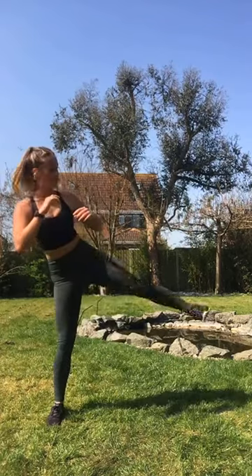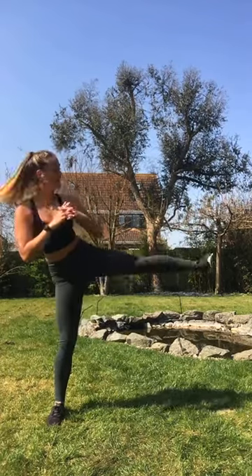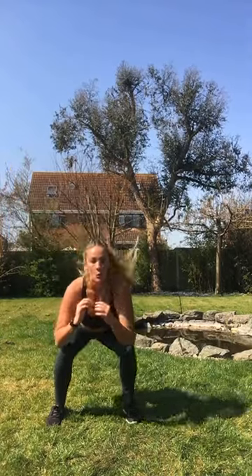Two more. Two more, team. Last one. Okay. Squat to leg lift. Eight, seven, six, five. Come on. Four, three, two, one.